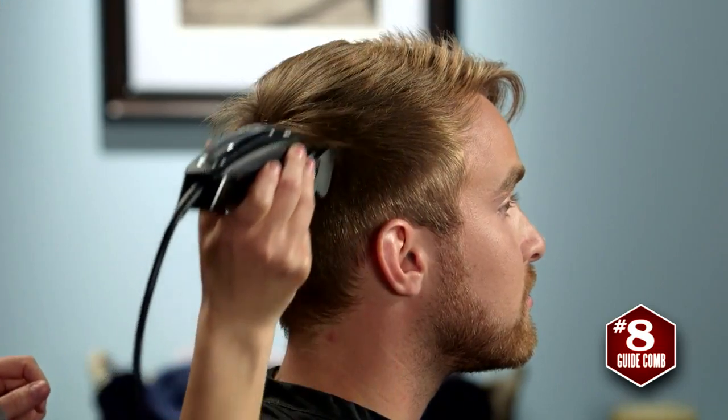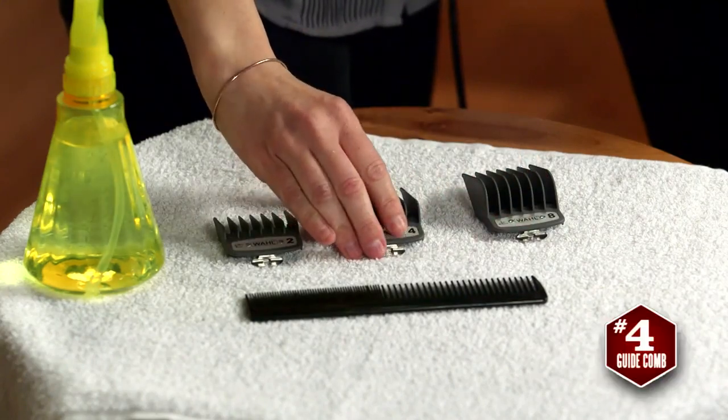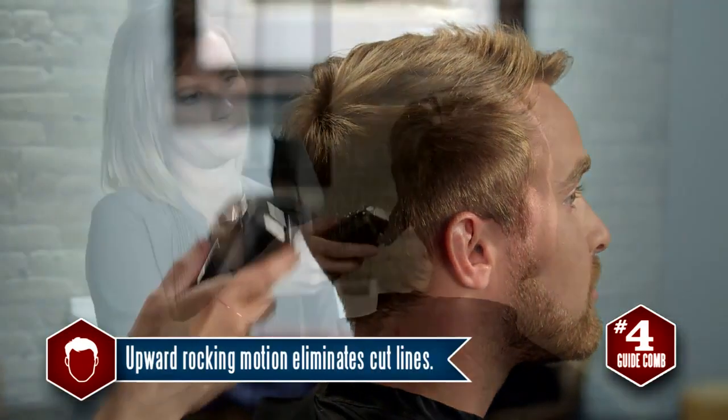Cutting the top prior to the rim of the head allows us to blend the two lengths. For the rim, I'll continue with the number 4 guide comb but adjust the taper lever. You can also use a number 5 to blend.